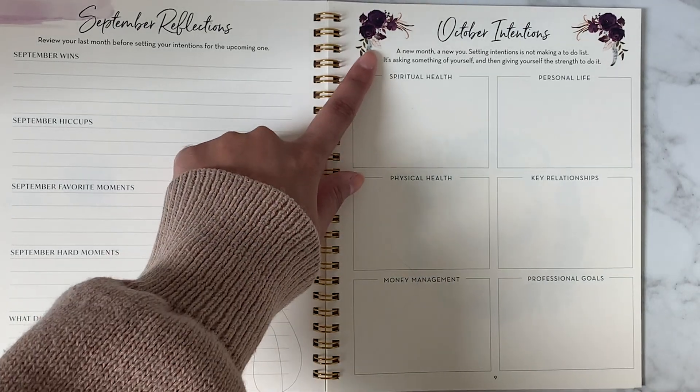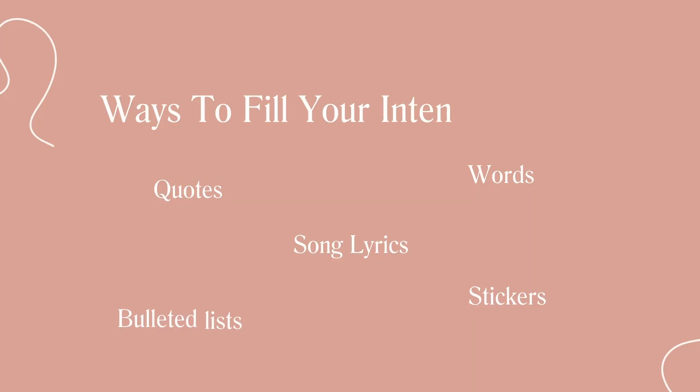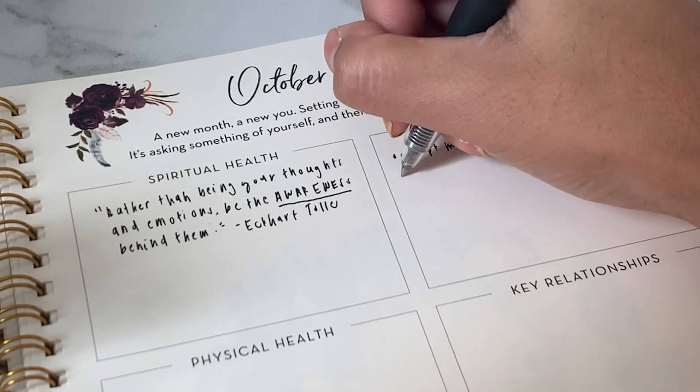There are many different ways to fill out our intentions page. We've seen our users use words, quotes, song lyrics, stickers, bulleted lists, and more to express and visualize their intentions for the month.